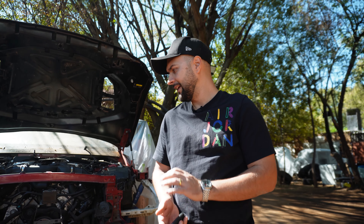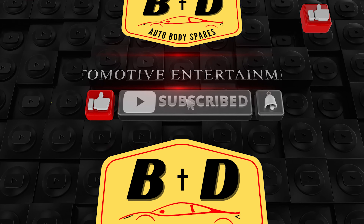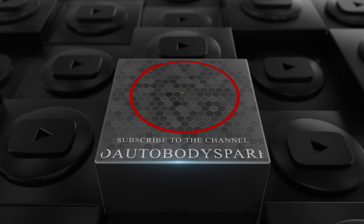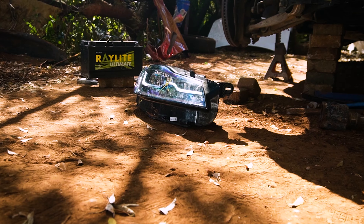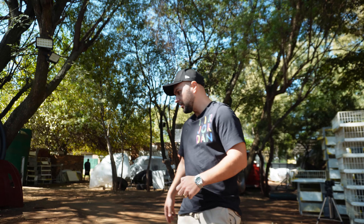Welcome back to the progress update. We're going to take you through everything that's been happening so far. Quick update today - I brought the headlights in and we're just going to check if they work, make sure everything's operating well before I potentially have to buy another set. So we're going to test them out and I'll show you some parts we got already.